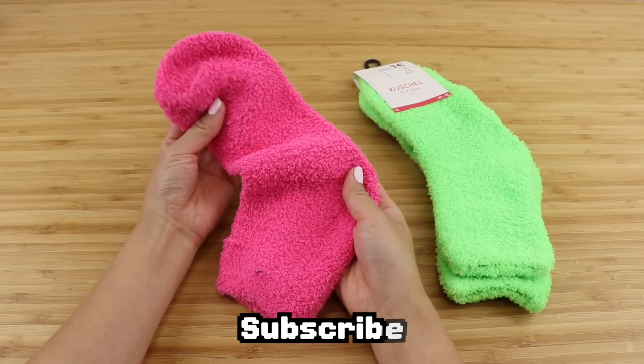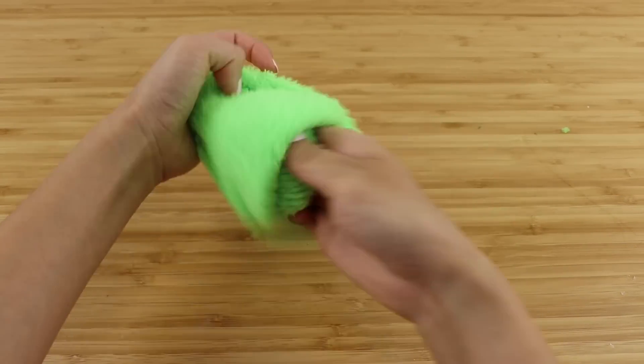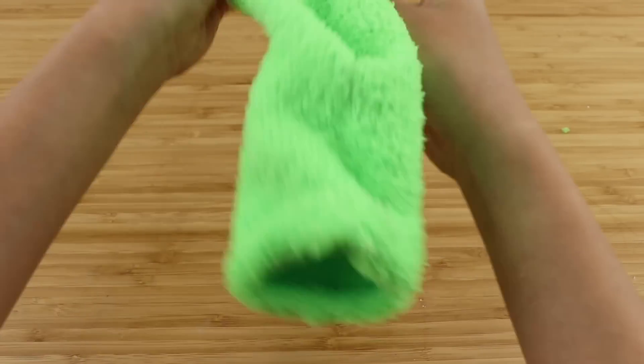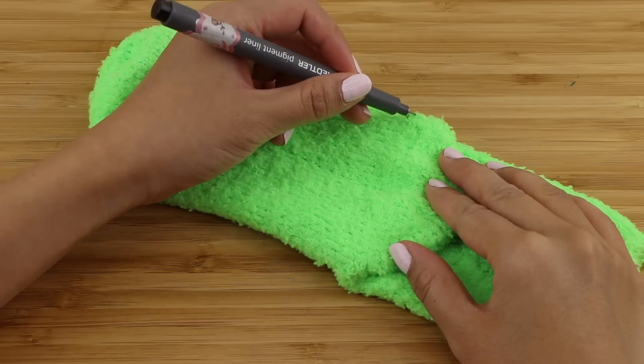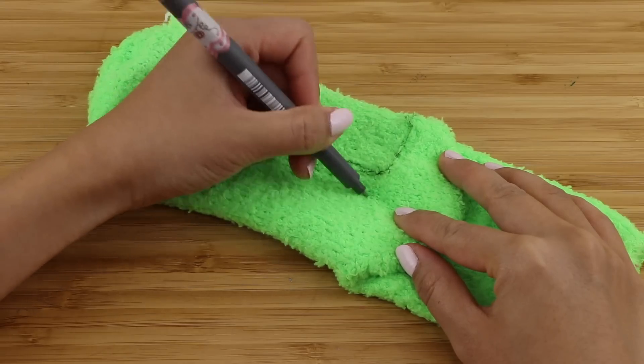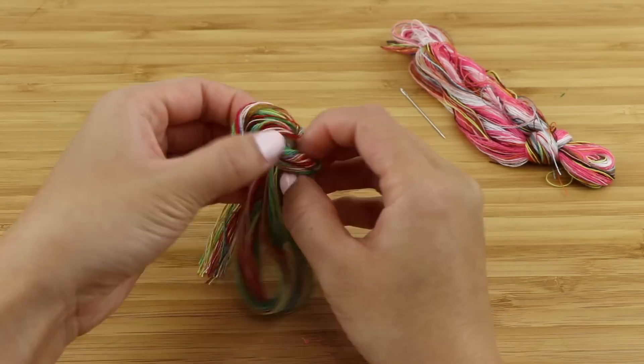Start by taking one of the socks and turning it inside out, then lay it down flat with the heel part pointing downwards. Now draw some outlines for the crewmate legs, keeping it just above the heel.